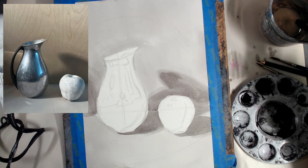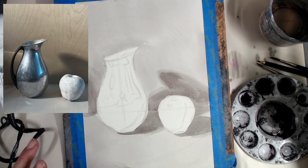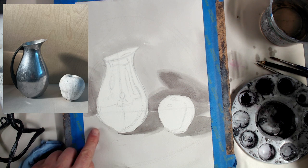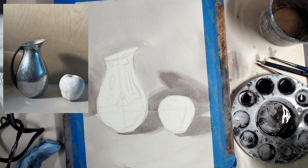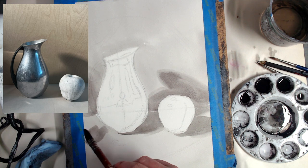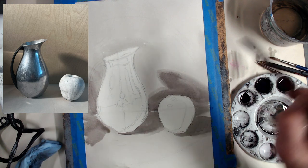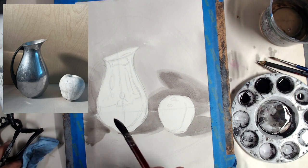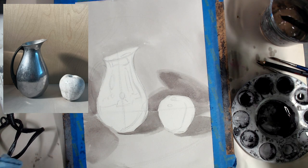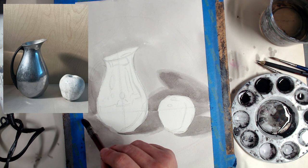We're always working background to foreground, big to small, simple to complex. I'm noticing a little bit more of a value transition here — it's getting a little darker, there are some reflections. Let's put those in before we start tackling our objects. The more of that big stuff you get out of the way with your big brush, the easier time you're going to have finishing.